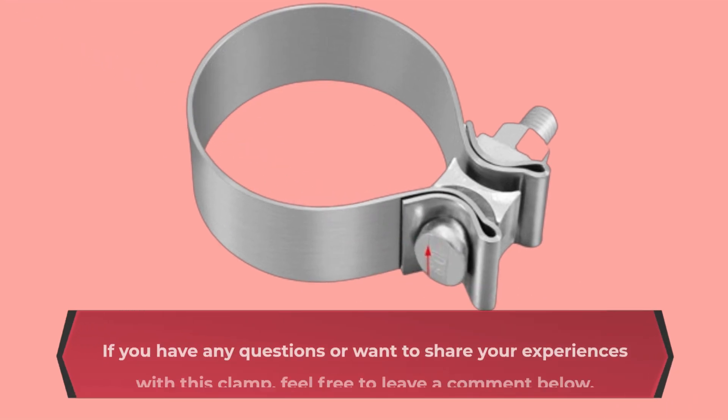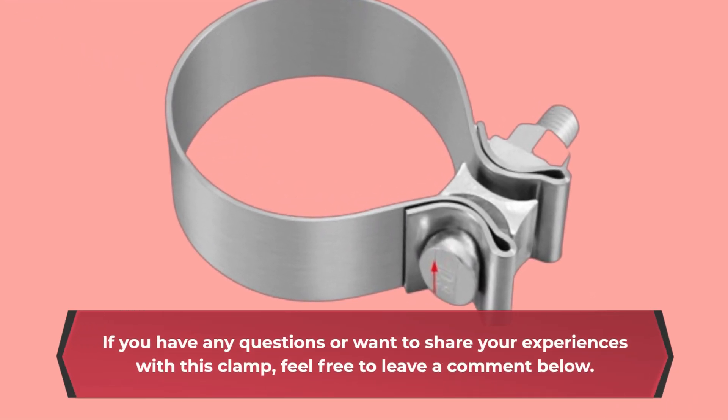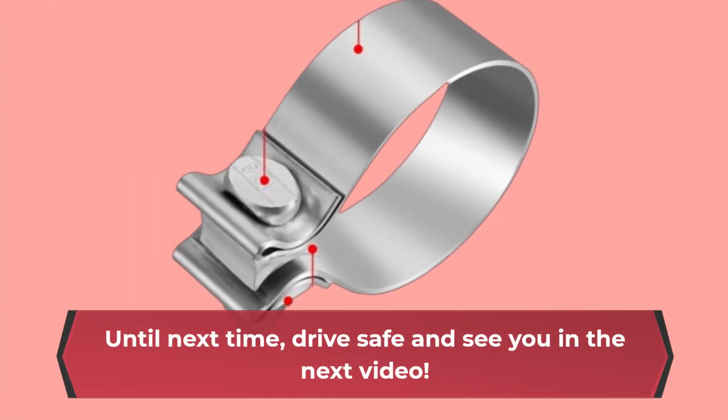If you have any questions or want to share your experiences with this clamp, feel free to leave a comment below. Until next time, drive safe and see you in the next video.